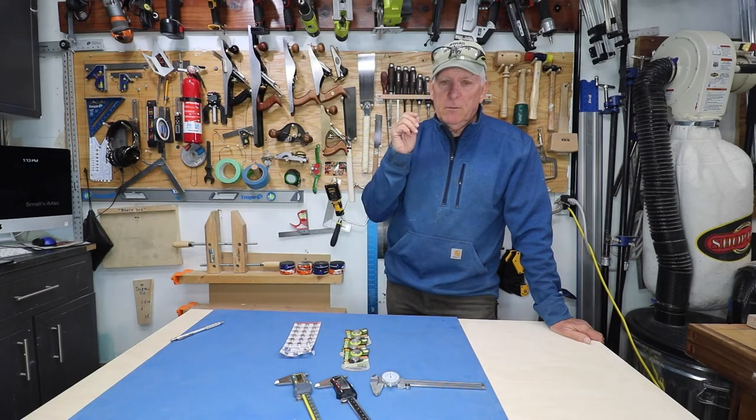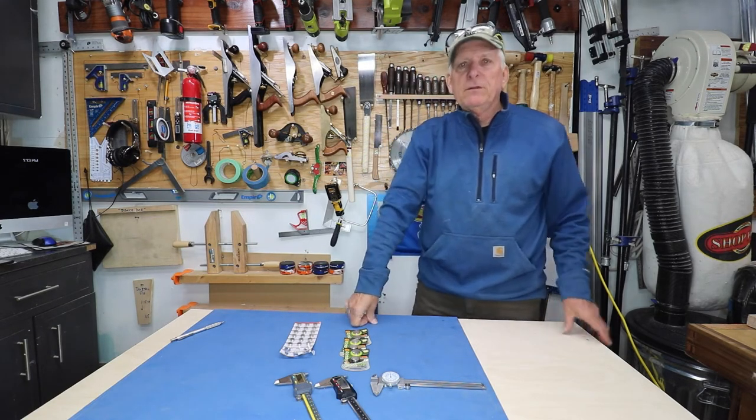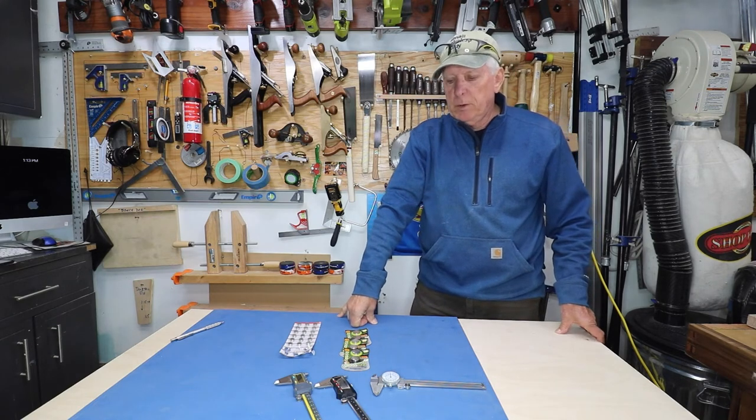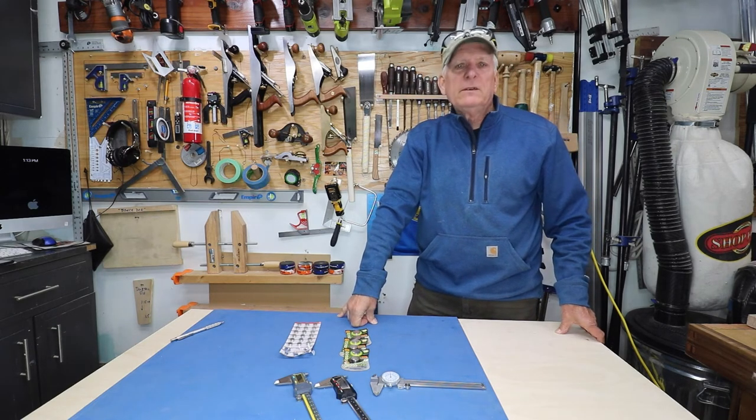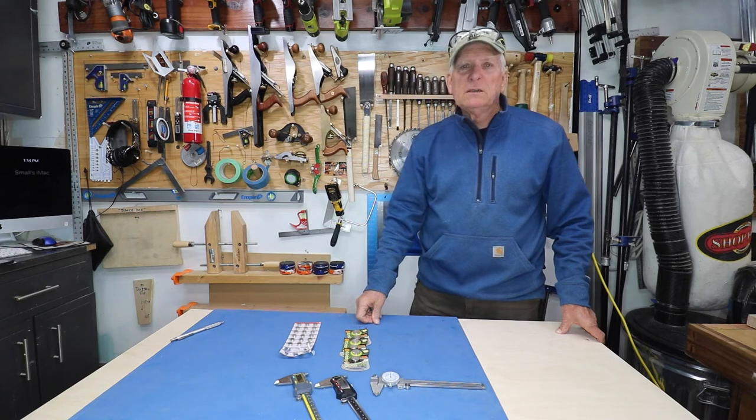I hope you found that helpful. If you did, please give me a thumbs up and leave a comment — I really appreciate comments. If you haven't subscribed to my channel, please do so. I'll try to bring you some valuable basic tips, tricks, and techniques in the future. I'm not generally going to do large-scale builds — small workshop guy signing off.